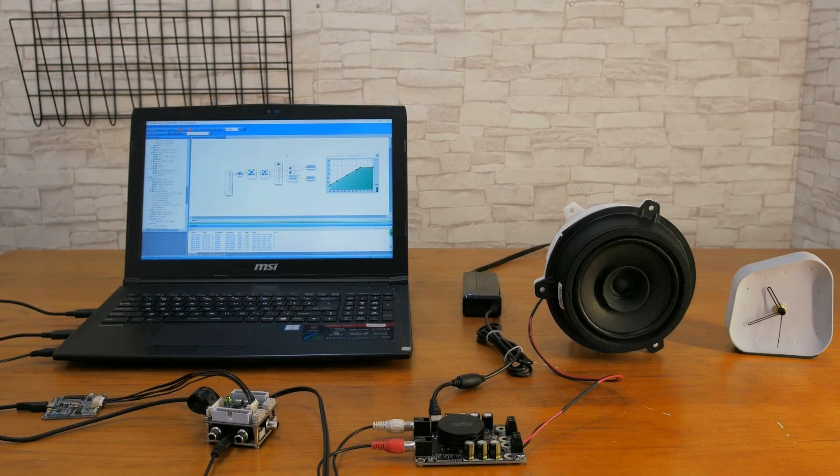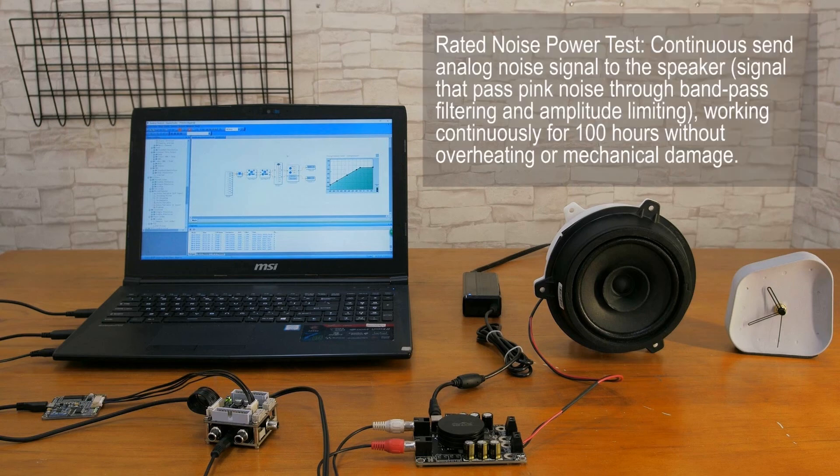For self-service equipment and game machine applications, reliability is one of the paramount considerations when selecting speakers. We will test the speaker reliability by using a rated noise power test. All the amplifiers we use have passed the host test and can work at minus 20°C to 55°C, or minus 40°C to 60°C.